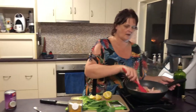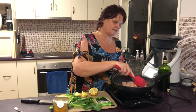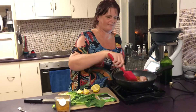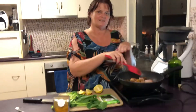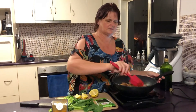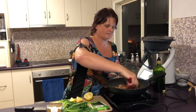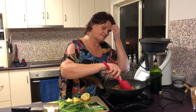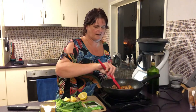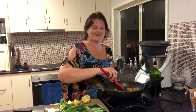This is such an easy weeknight meal. Another thing you can do with it is once you've finished, instead of serving it in bowls or plates, you can also hollow out a cob loaf, put a little bit of rice in the bottom and add your chicken, and serve it in the middle of the table as a share dish. A little bit out of the box.